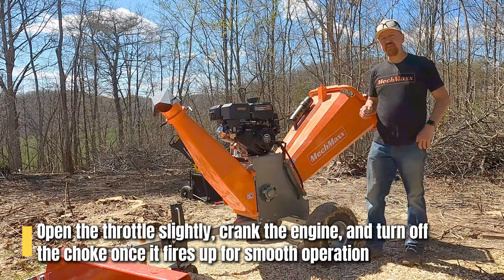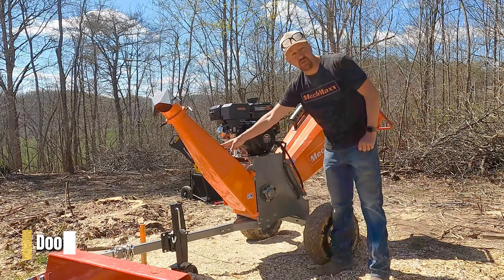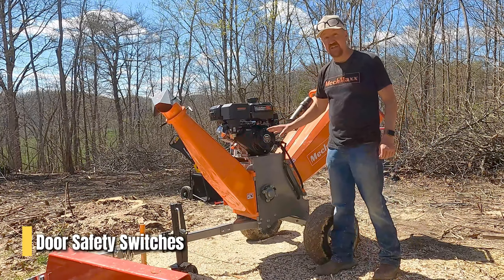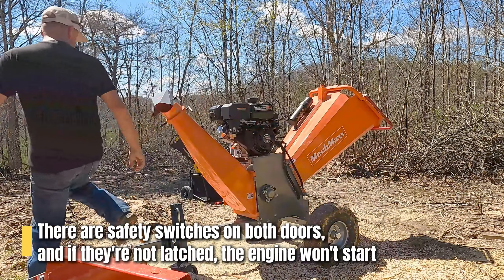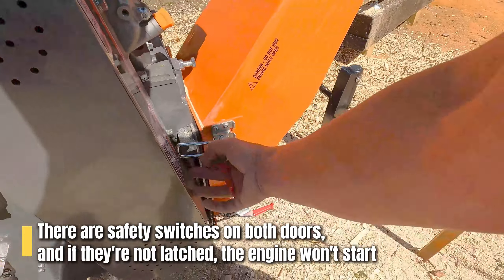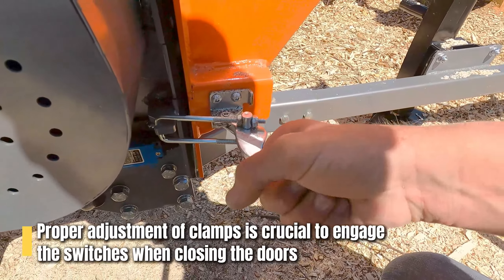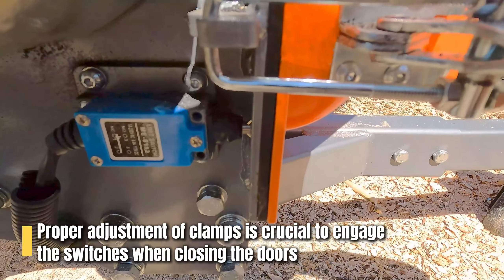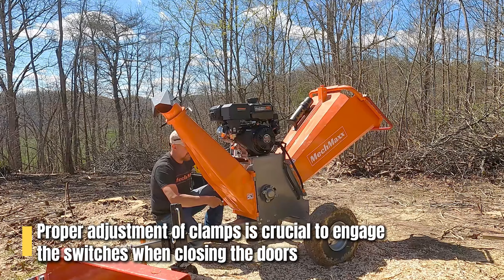Now the safety switches and safety features that can keep your engine from starting: there is one safety switch on this door and one safety switch on this door. If these are not latched, it will not start. When you're setting up your machine, you need to make sure they are adjusted properly, because if your clamps do not close tightly on the door, the switch will not engage. When you close the door, you should be able to hear the switch engage.